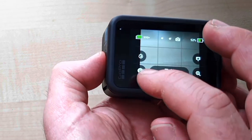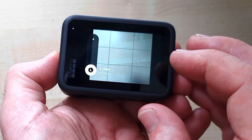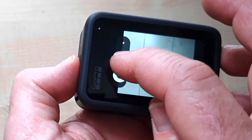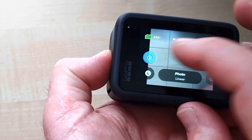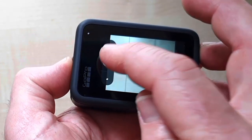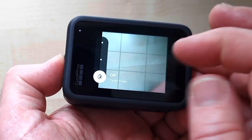Over here on the left hand side you can see a shortcut for the type of lens you can use. I like linear, but other options include a wide lens. The top one on the left hand side is for the timer — you can turn it off, set it for three seconds, or ten seconds, whatever floats your boat.